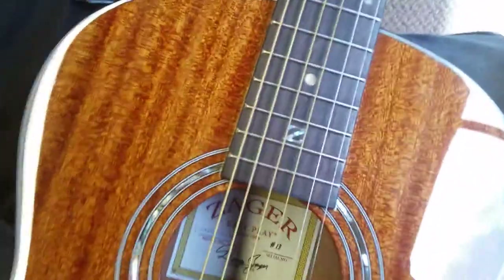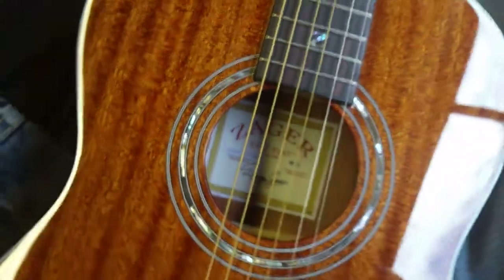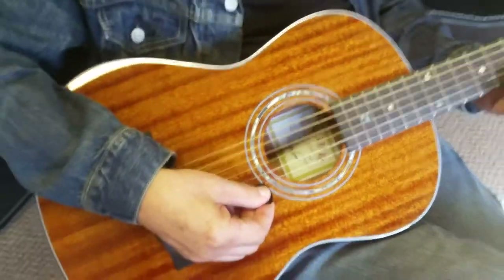This is guitar number 13, so some lucky person's gonna get it.